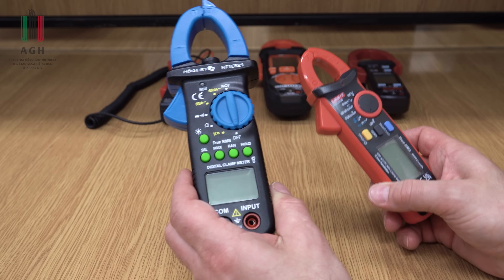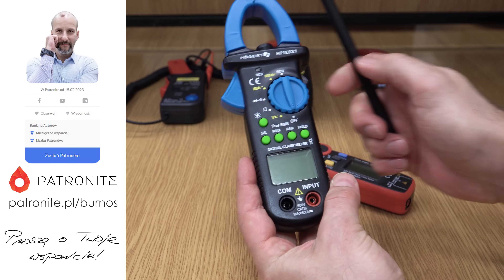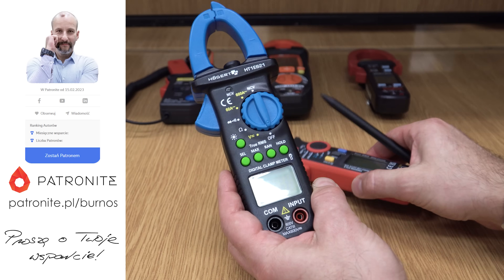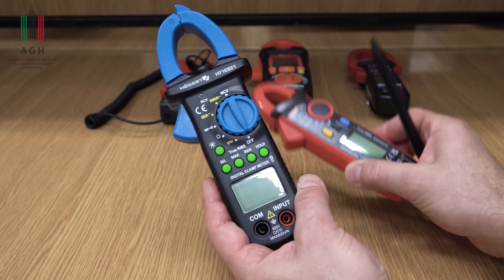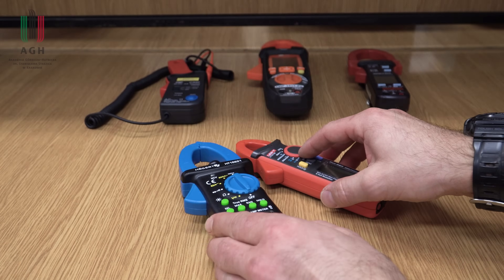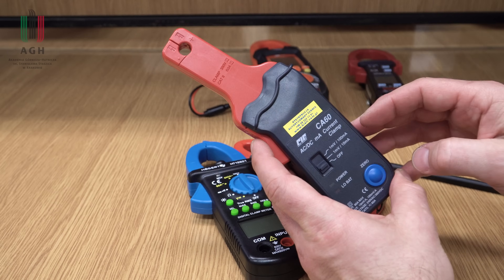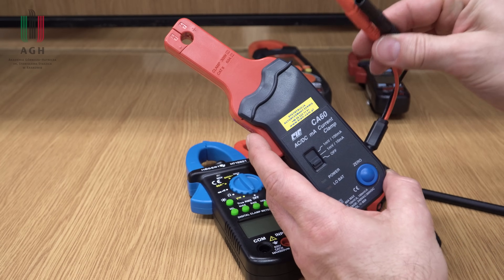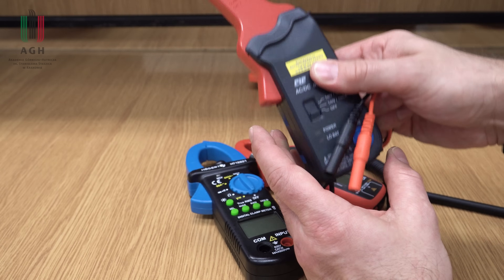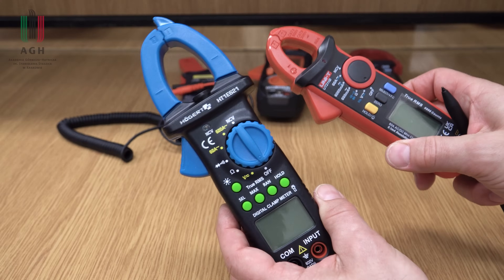Obecnie przyrządy cęgowe są, można powiedzieć, zintegrowane z multimetrem, dlatego że oprócz cęg mamy tutaj inne funkcje pomiarowe: pomiar napięcia stałego, przemiennego, rezystancji, ciągłości, diod i tak dalej. Praktycznie każdy przyrząd to umożliwia, plus jakieś podstawowe dodatkowe funkcje. Wyjątkiem są cęgi dedykowane do pracy np. z oscyloskopem, czy takie, które mają wyłącznie funkcję pomiaru prądu, czy też przetwarzania wartości prądu na napięcie, które można zmierzyć klasycznym multimetrem, ale to jest raczej wyjątek.